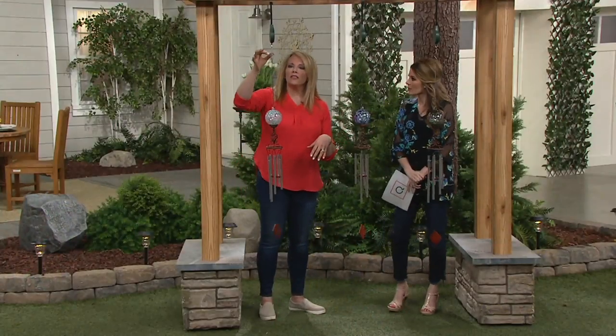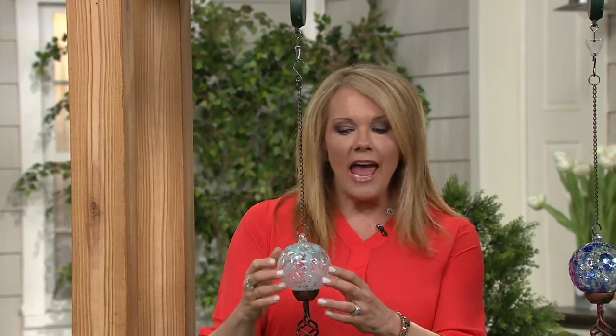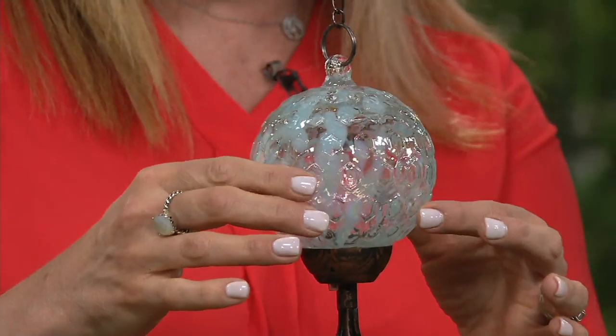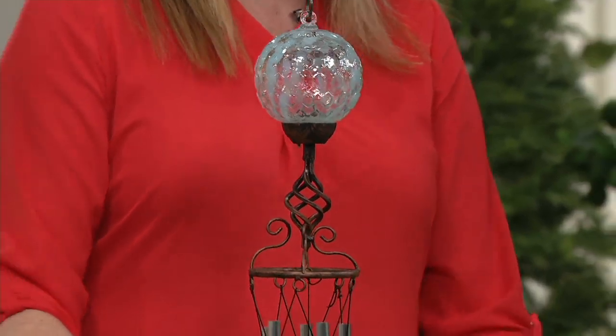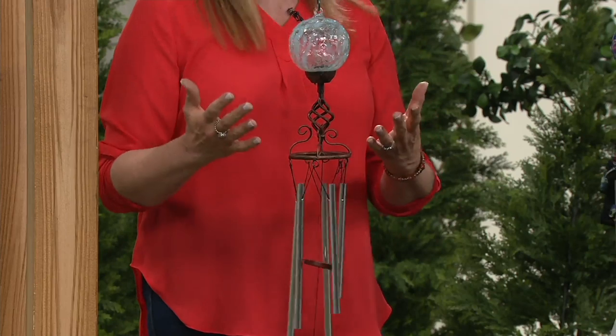The great thing about this is you get your S-hook, and then you get this beautiful glass sphere. An LED light is hidden inside — you can't even see it. And then it has beautiful artwork, and five wind chimes. Just listen to that sound. It's so calming and charming.